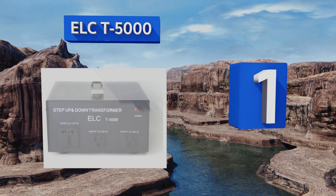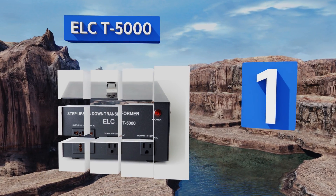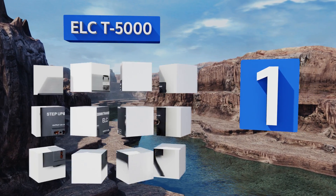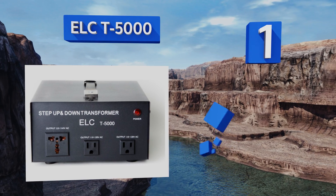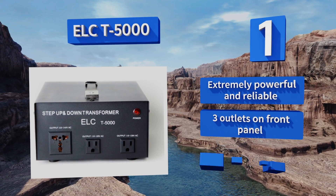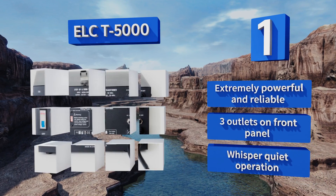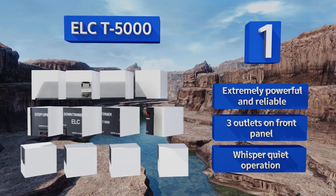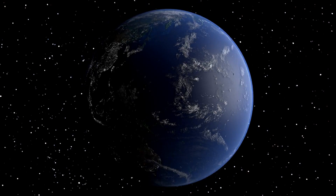Coming in at number one on our list, the ELCT5000 is a heavy duty step up/down unit offering an impressive 5000 watt capacity with dual circuit breaker protection. Capable of handling larger appliances, it's routinely well reviewed by users from around the globe. This one's extremely powerful and reliable, with three outlets on the front panel and a whisper quiet operation.